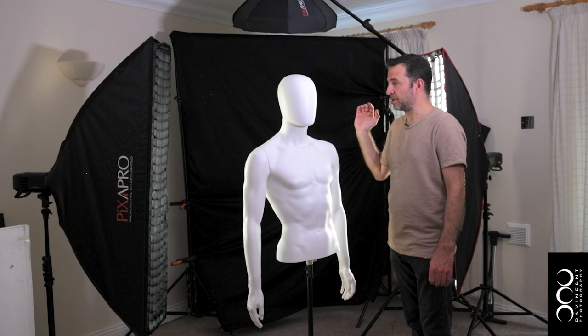First up we have the key light, which was to camera right. Next we have just the camera left strip box. And finally we have just the overhead light, which as you can see just fills in those little highlights on the head and shoulders but also illuminates the background. Then we can add them all together.